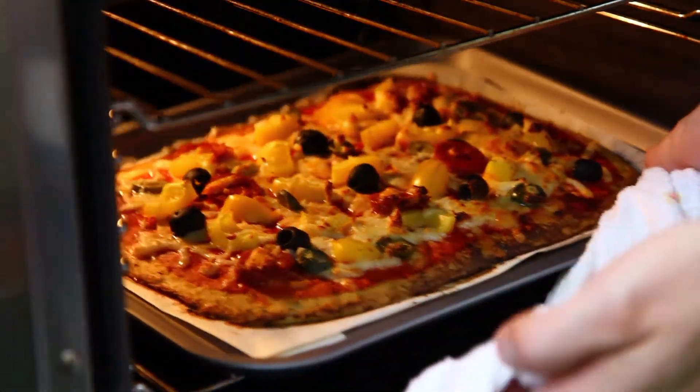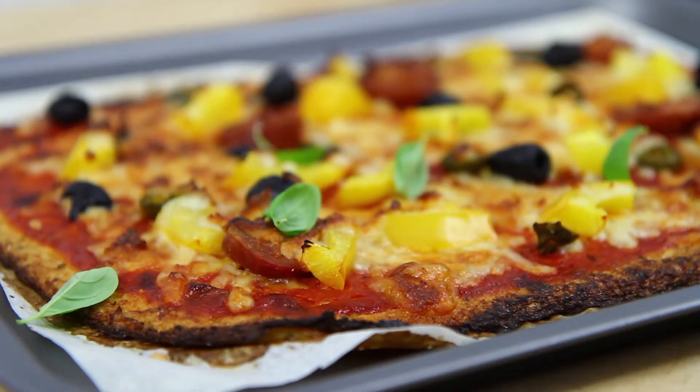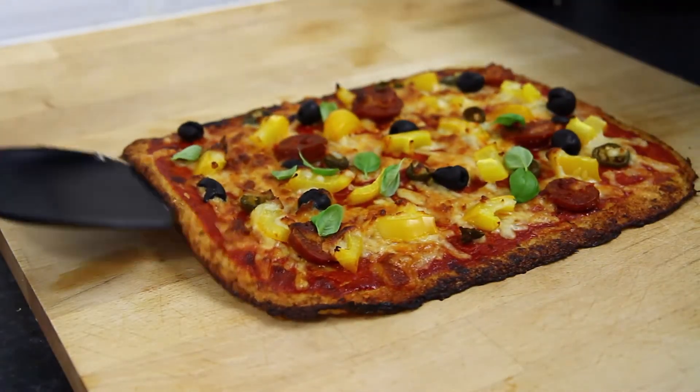Check everything's done to your liking and the pizza is lovely and golden, then garnish with some fresh basil, remove from the baking tray and slice into pieces.